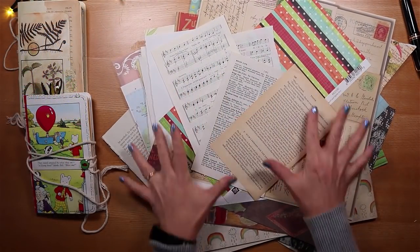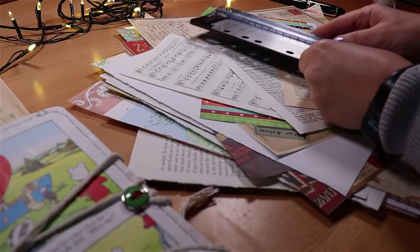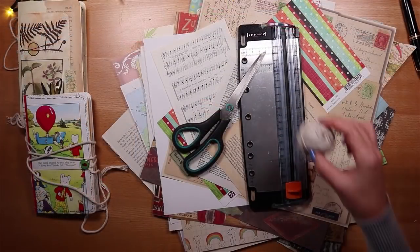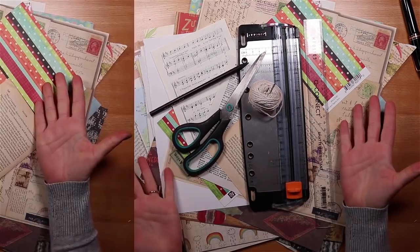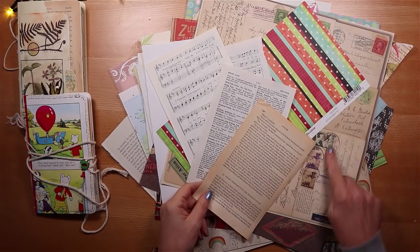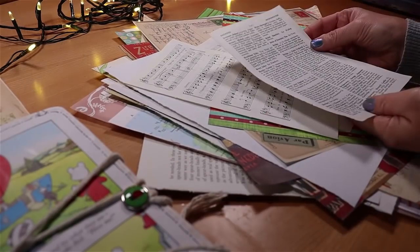I begin by pulling a bunch of glorious papers from my stash and I just need a few other tools today: a paper trimmer, a pair of scissors, some thread for binding and a sturdy needle, a ruler and a pencil. And if you have a passion for papers like this and you just love making journals, hit the subscribe button and ring the notification bell — I have lots more videos and ideas to come.